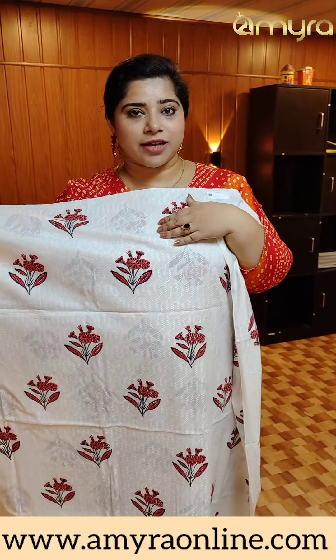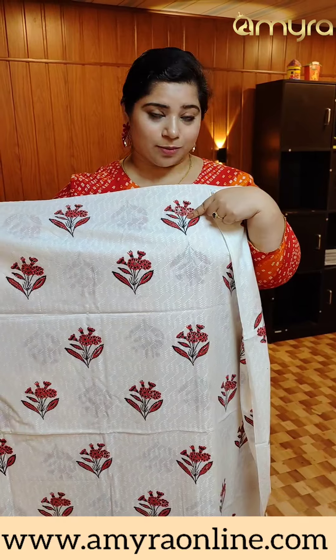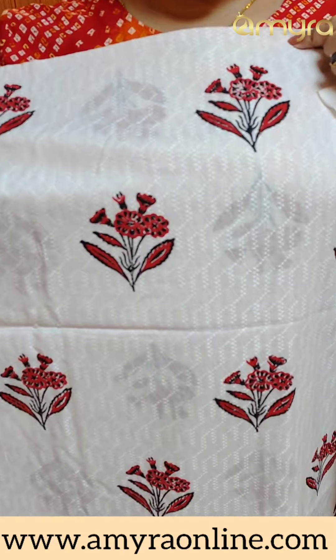This is a self-printing. This is a print. Red and black. This is a leaf pattern.